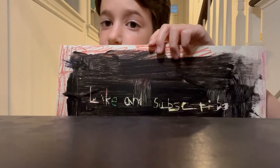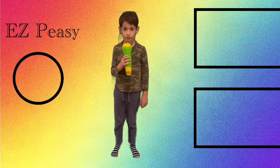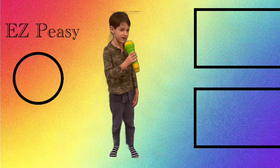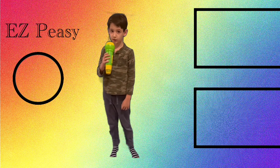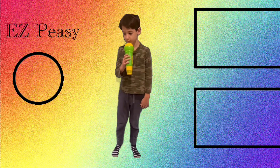Goodbye guys, thank you for watching. Peace. This is the end of my video. Now you can subscribe to videos over there.